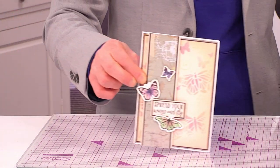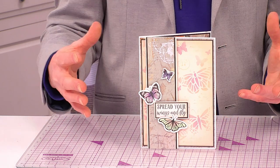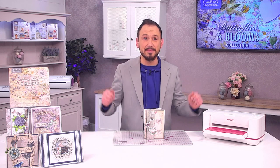What about bringing in that stencil? Ink it up, keep it quite simple — and if that is what you want to make, this is everything you're going to need to make that card.